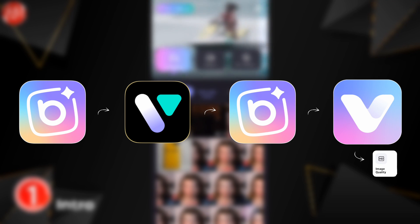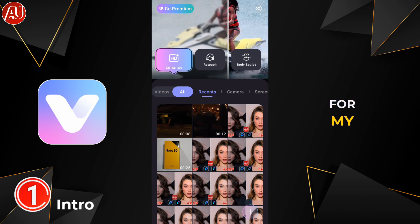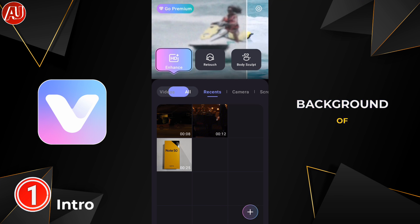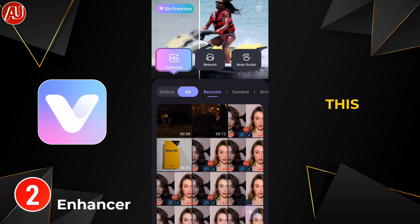Beauty Plus Video now redirects you to the Edit app. This is for all my viewers — if you are new, it's good for you to know the history and background of the app. So let's now move on to this app.